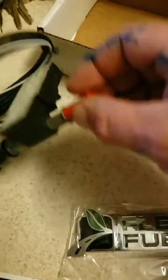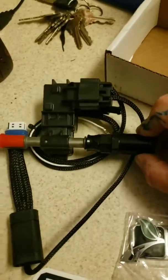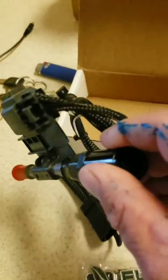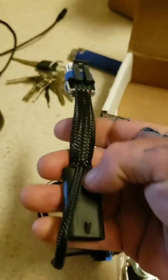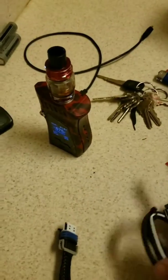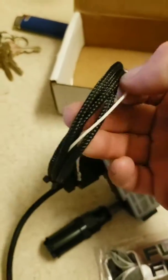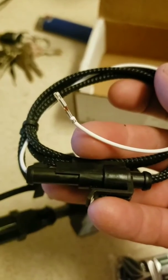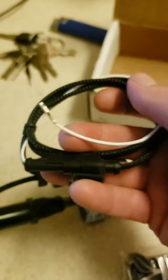We get the flex fuel sensor right here. I know where it connects but it didn't come with instructions, so I already watched a few videos on it. Quality seems good — it's just a basic GM product. The harness is right there. I have to figure out where that plugs in, and I know that the white wire goes into the ECM with a little pin on it. We'll move over to the car and start putting this thing in.